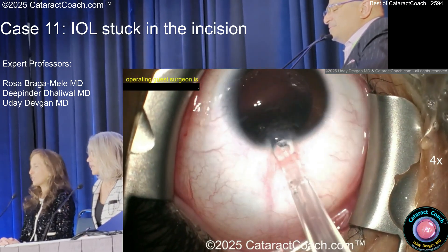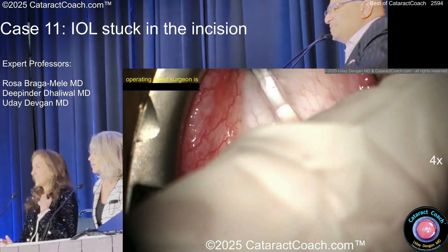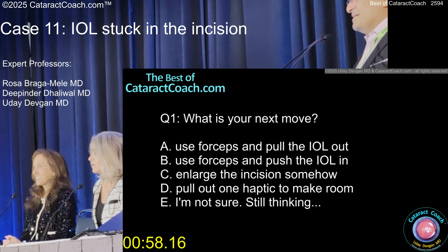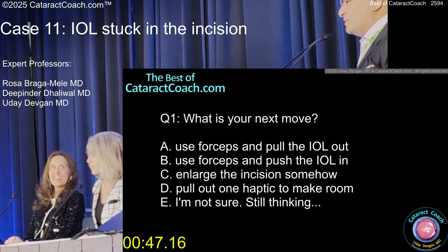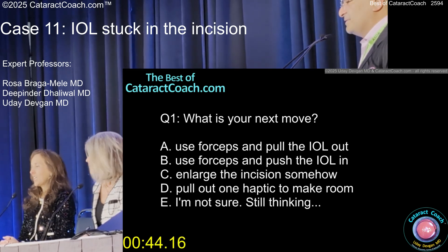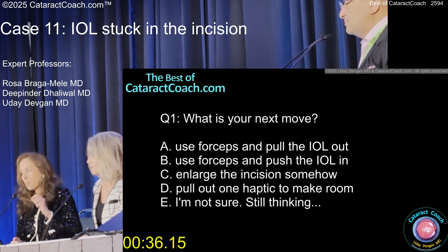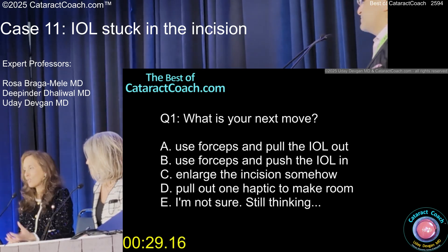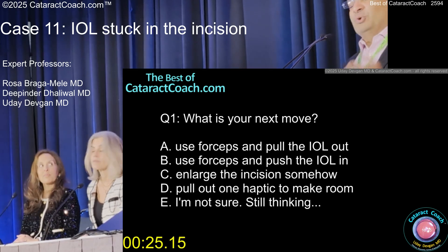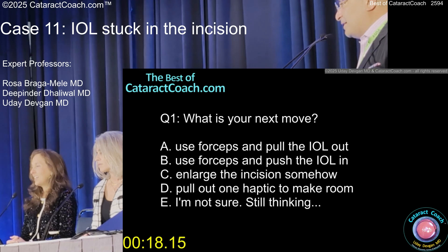Hold on to the eye and get the inserter. Yes — counter-traction. Stop. Add a little bit more viscoelastic in the eye. Now what? Use the forceps, pull the lens out. Use the forceps, push the lens in. Enlarge the incision somehow. Pull out one haptic to make room. Just pull it out and start over. I would put a little bit more viscoelastic in the eye and see. Pulling it out, you're always safe because you can just refold it. If you push it in, it's just so big, it's going to really stretch out that room. You can try to push it and see if it goes after you deepen, but usually it's kind of stuck, so you just pull it out. This proves the point that the cornea does not stretch — you cannot stretch your incision. I didn't do a cornea fellowship; I don't even know how to spell cornea, but I know you can't stretch the cornea.